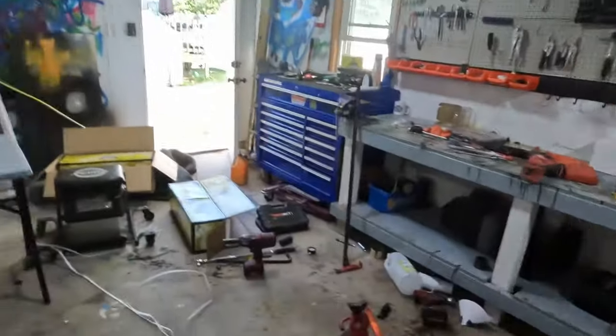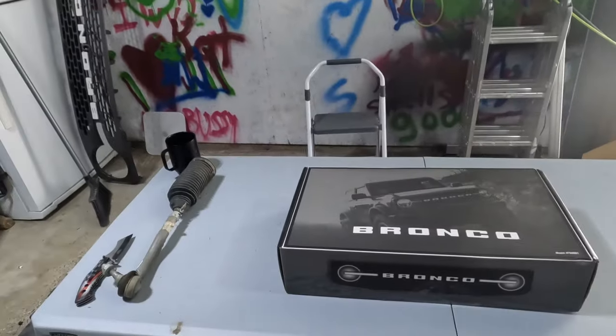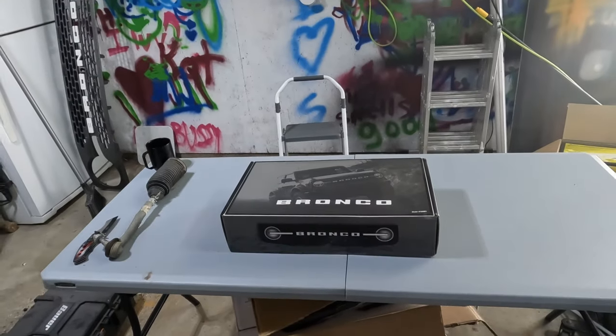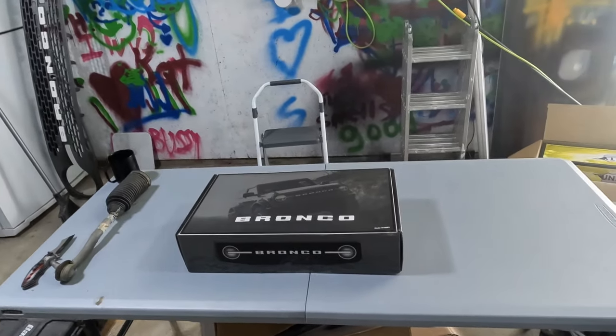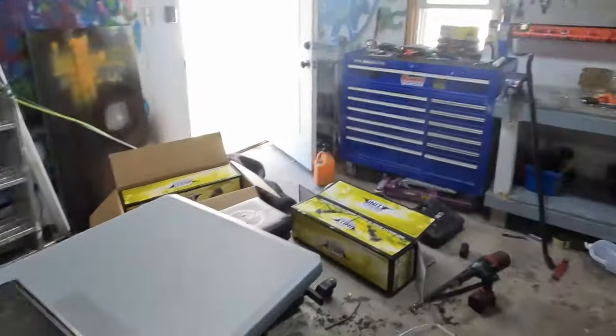Welcome to the channel, my name is Bill. In today's video we're not working on a Bronco, but we're talking about some tools for working on the Bronco — the Bronco toolkit. It does have the Bronco logo on it and it is actually licensed by Ford.